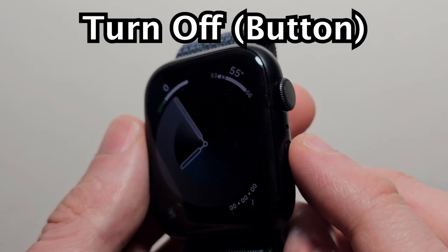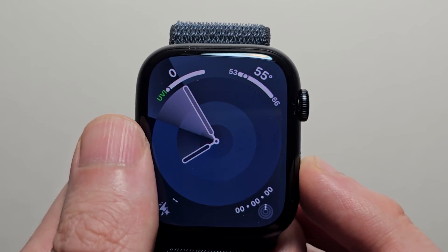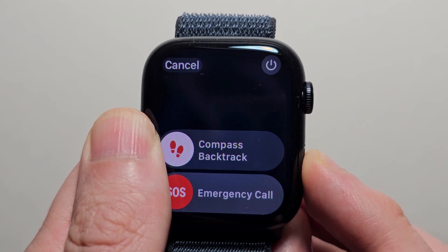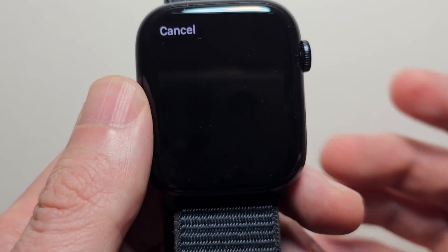The first way to turn off: underneath the crown you have the side button. Just hold the side button. Then in the top right corner press the power icon, and slide to power off.